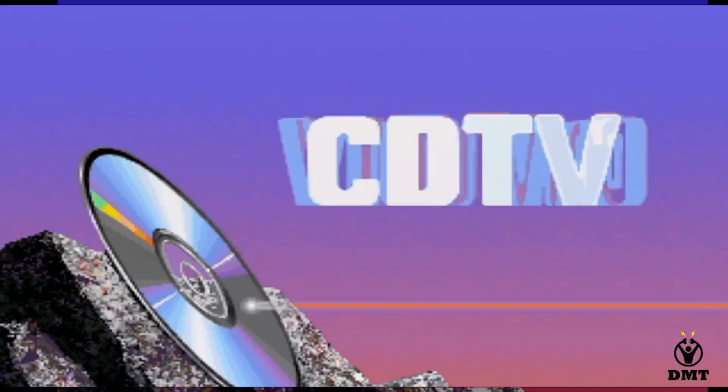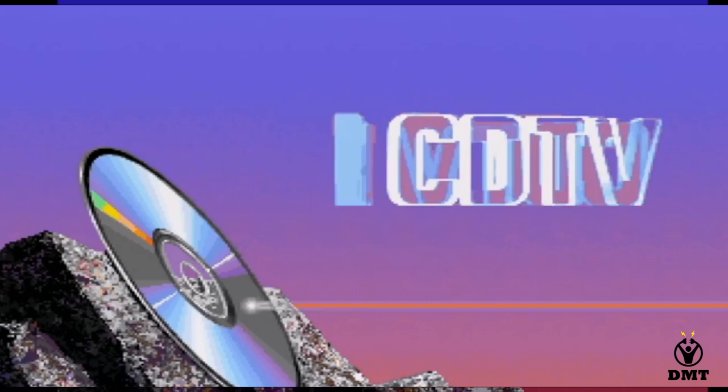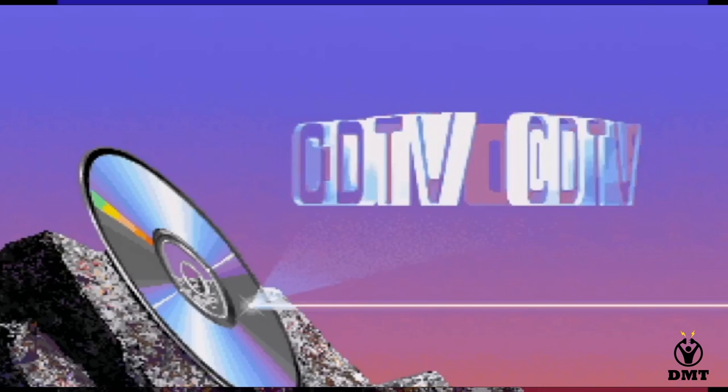Welcome to this CDTV episode 1. Let's see if we can make at least two or three of them. We will start a little bit with why I'm doing it.